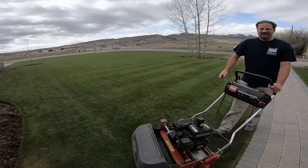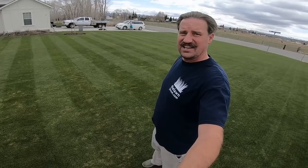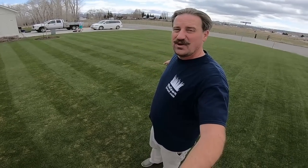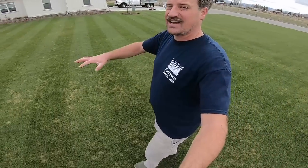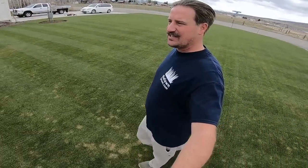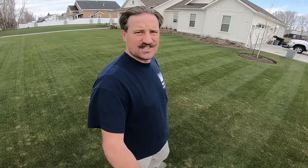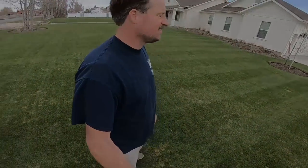I would say this looks fantastic. Today's April 14th, 2018 — this is my first real mow of the season. This is Kentucky bluegrass with an overseeded perennial ryegrass and the mower is awesome. Still got a couple of places that need to green up — some yellow spots and yellow areas — but those will come around soon in the next couple of weeks when the temperature comes up a little bit. I'm happy with the result and things are looking good. I appreciate you guys watching this video and I'll see you in the next one.